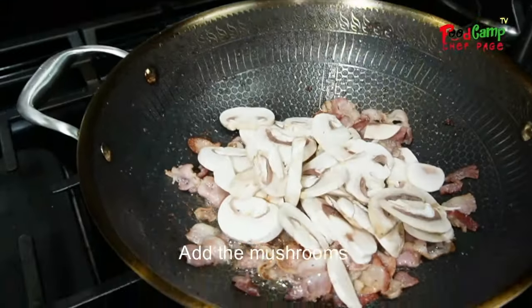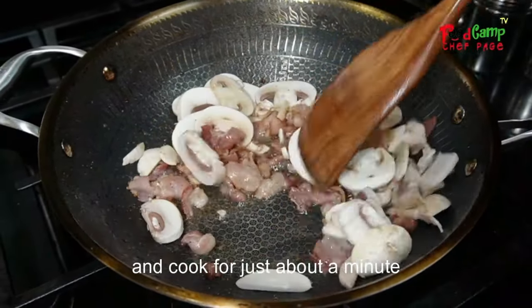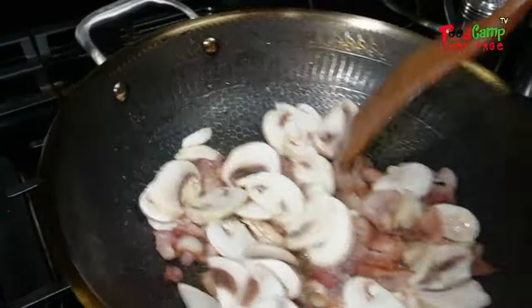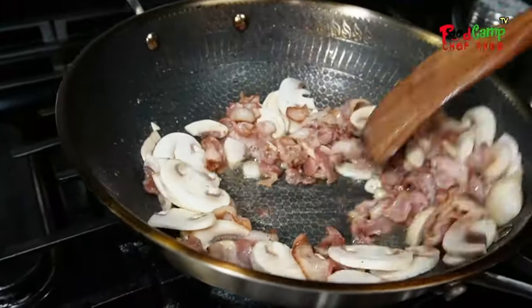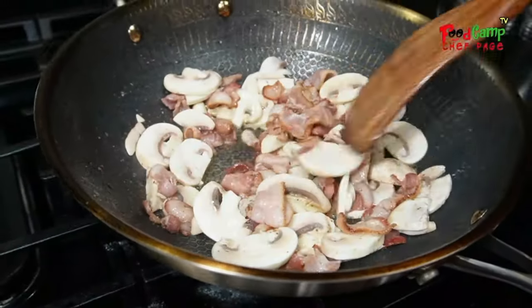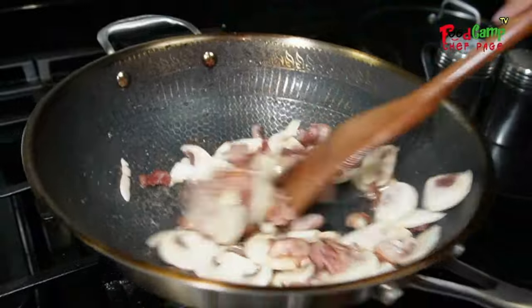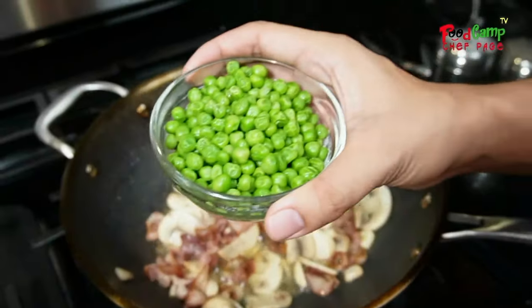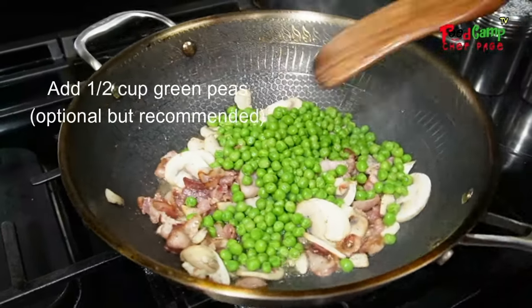After the garlic, just add the mushroom and cook it for about a minute. I learned from a chef that carbonara tastes better with green beans.